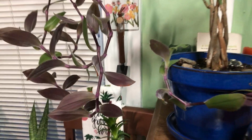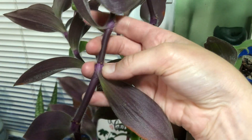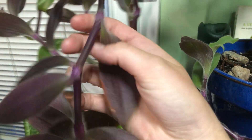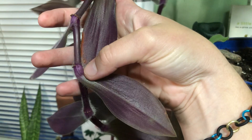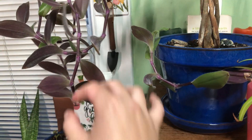And if you're not sure what a node is — each one of these little bumps where the leaves come out of the stem, that's what a node would be. So you would cut just under there, and keep it long enough so you can keep it in the water.